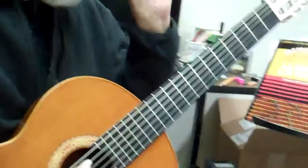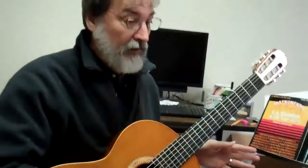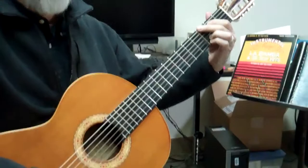CAGED is a quick acronym for lining up fingerings into a key. There are five chords and they spell the word CAGED: C, A, G, E, and D.